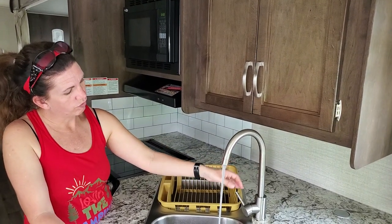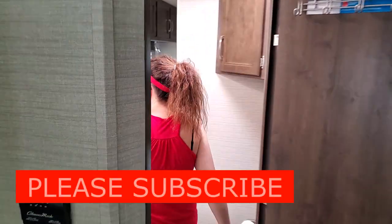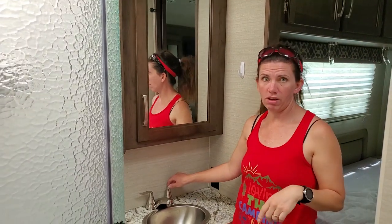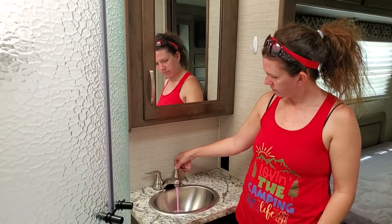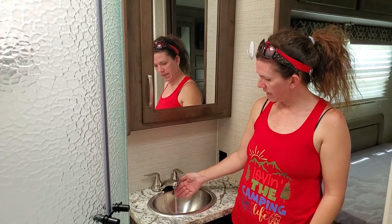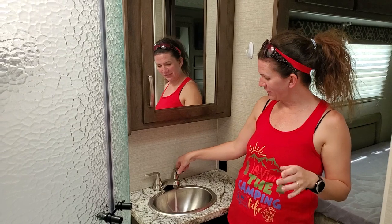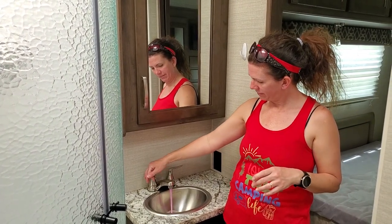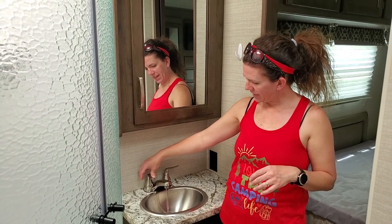There you go, we're good. These shouldn't take as long because we've already done the other faucet. Starting with the one farthest first — it doesn't take as long.